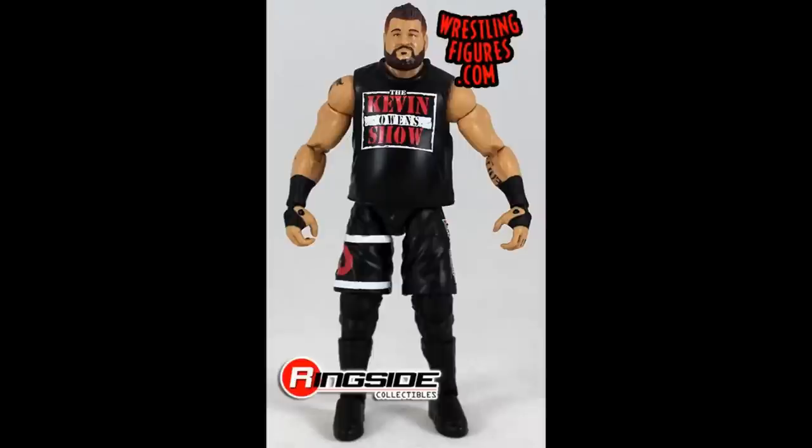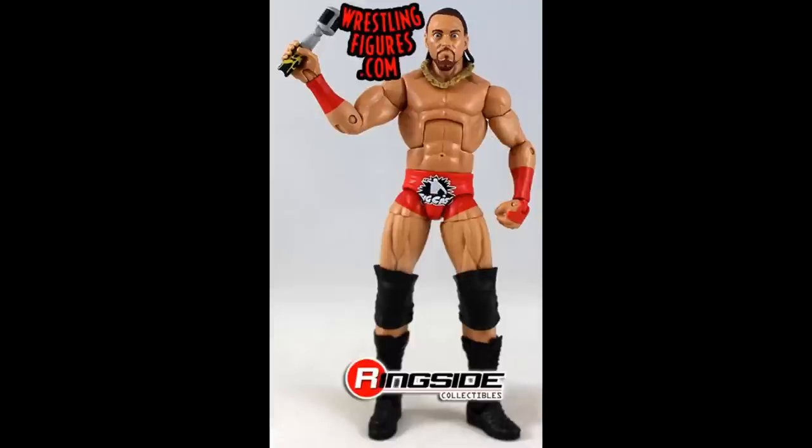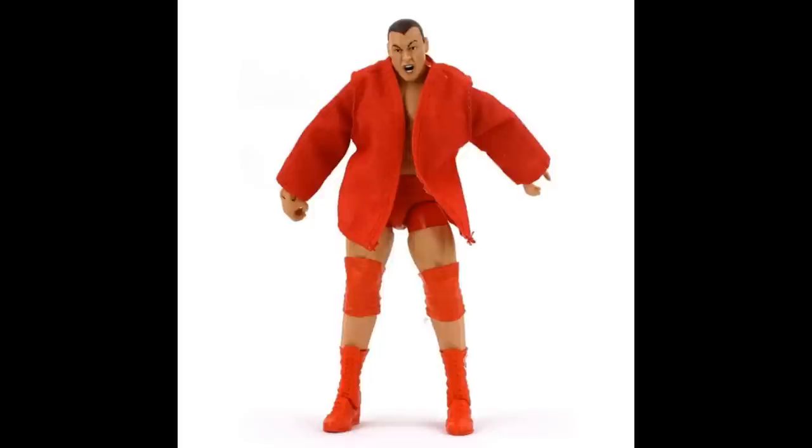We have the Elite 53 Kevin Owens — mainly black, however since we have other versions that don't have red I figured go ahead and feature the ones that do include red. Elite 55 Big Cass coming in with the red arm tape and the red trunks — I actually like this figure a lot, I really do like this Big Cass Elite 55 red figure. We have the Elite 5 Vladimir Kozlov figure — red jacket, red tights, red knee pads, and red boots, so his whole attire is red from Elite Series 5.